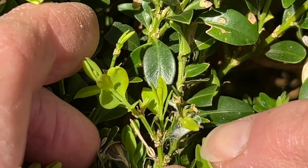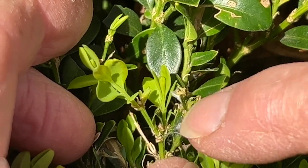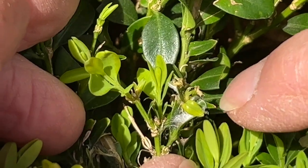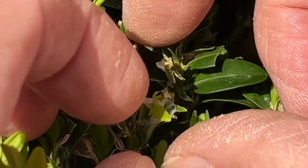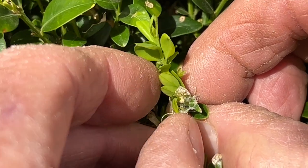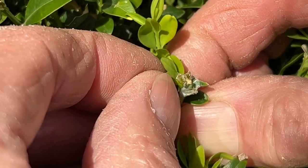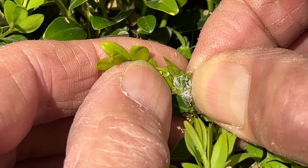This is a really close-up shot, quite low down on one of these topiary spirals. This is what you need to look for this time of year — you can see a little bit of webbing and some leaves that don't look quite right, and that is because in here is a tiny little caterpillar.